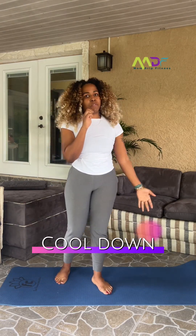Great job working out. We have to cool down — it's not going to be long. Here we go. We're going to start off with our feet wide apart. Push your hips back.